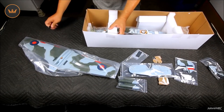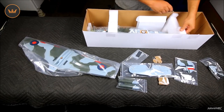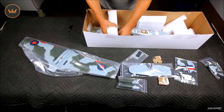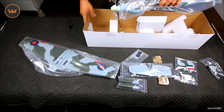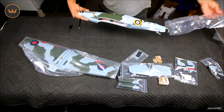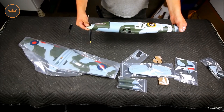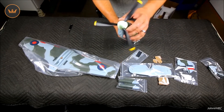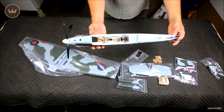Now cut some tape and get this thing out of the box. This front one you're just going to have to pull in half. What a cool little plane — look at that propeller, just the shape of the blades. These things are usually around 100 bucks or something like that.